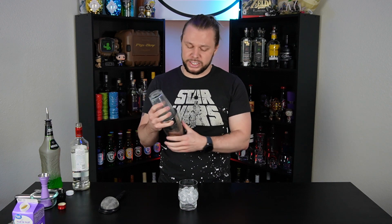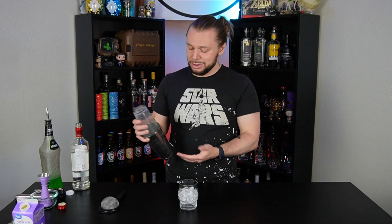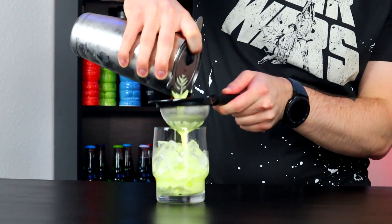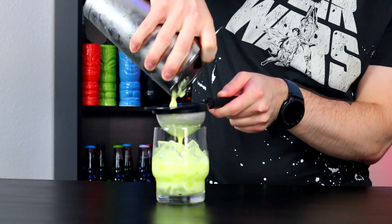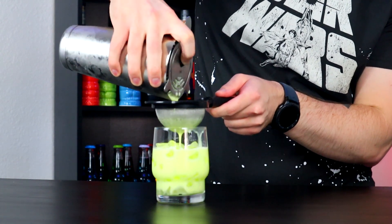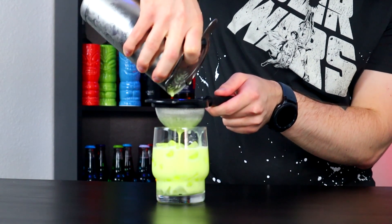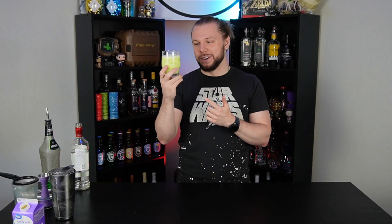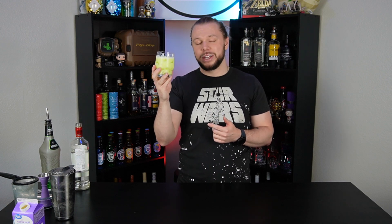Now if you guys have watched my videos more than once you know that I'm anything but a perfectionist. That being said, this is a cocktail that you must double strain. The kiwi in there is just going to be too much — it'd be like drinking a smoothie, but if you like that, don't double strain. I'm going to be fancy for one time in my life. The color is spot on with what they have at Disney. There is a lot of kiwi in here — so many seeds. This is a must double strain, guys, there's no way about it.